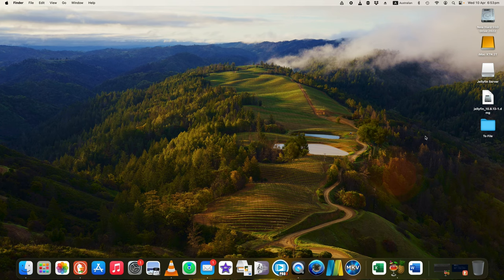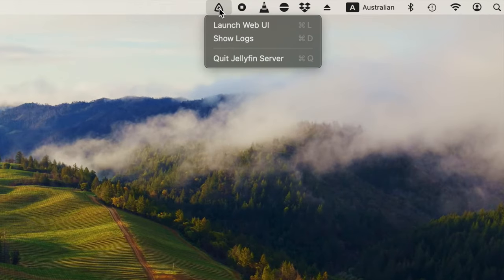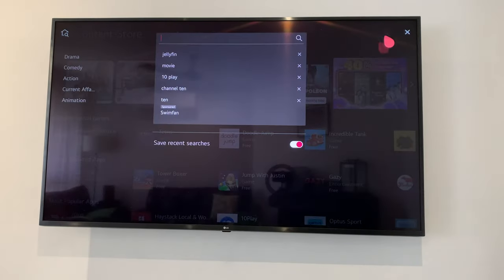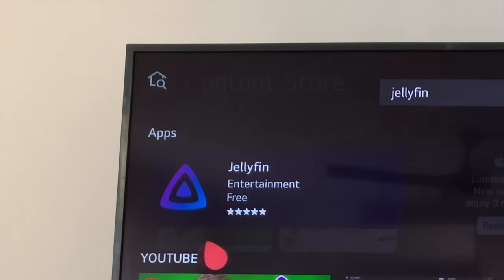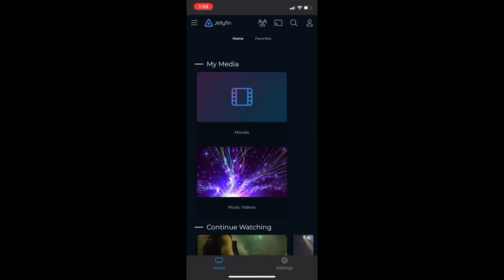Now launch the Jellyfin server application. On a Macintosh computer you can do this by clicking on the Jellyfin symbol right at the top of the screen. Ensure that your smart TV is connected to your home wi-fi network, then on your smart TV's content store search for 'Jellyfin media player'. This is the webOS version for smart TVs, but Jellyfin media player can also be installed on your desktop computer, laptop, or mobile device.